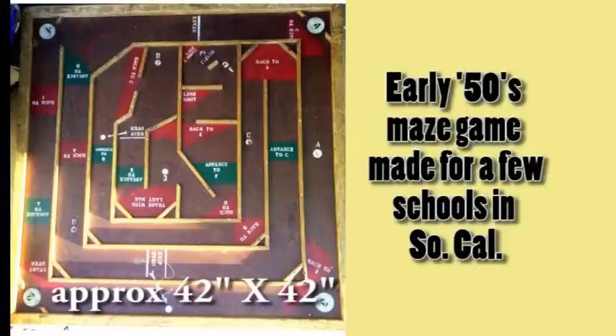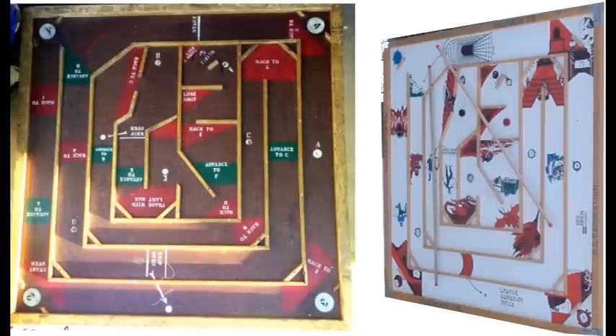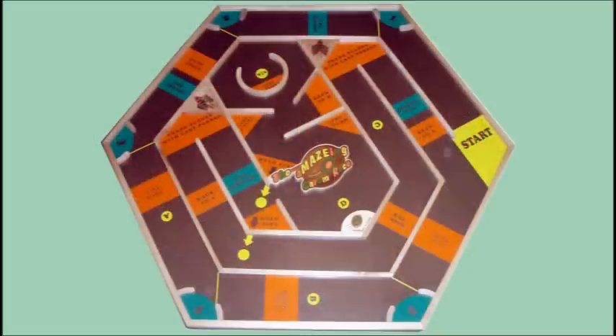This was an interesting project. When I was in elementary school, I remembered a maze game that was very popular. I did some research and located one of the old maze games, and this is my version.